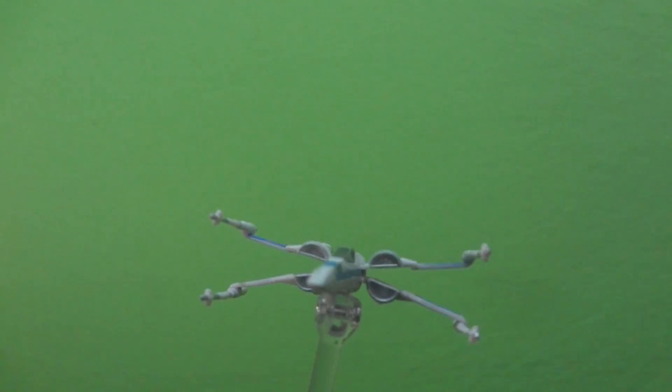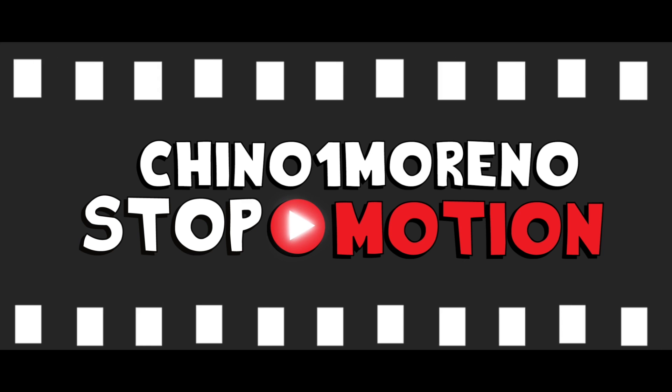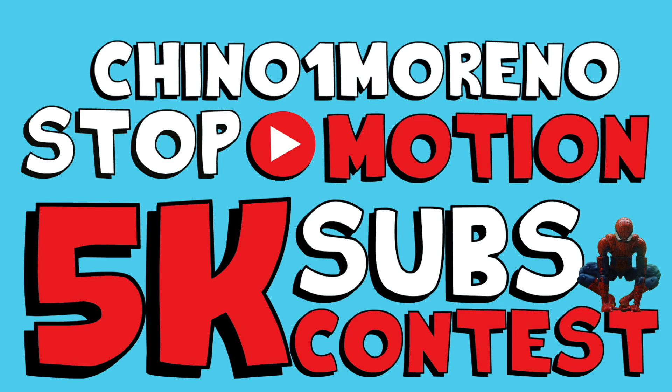I've been holding back on some tutorials but I promise I will make them. Don't forget to click the subscribe button if you want to see more. Check out the 5k subs video that is going to be appearing on my channel very soon — this is a collaboration project I made with a lot of other animators, so don't forget to show them some support as well.